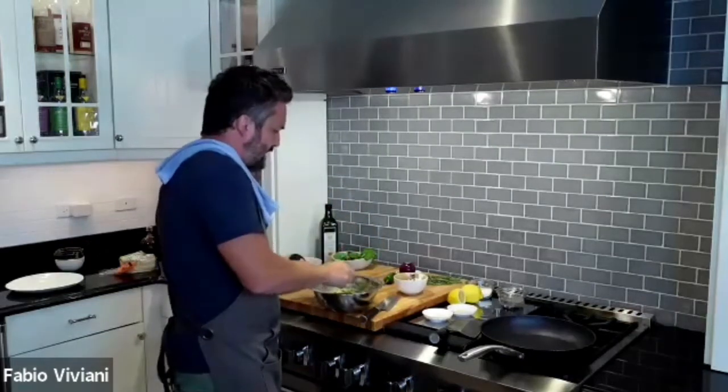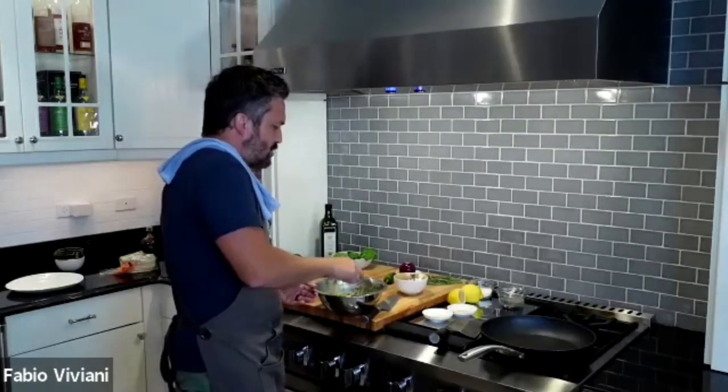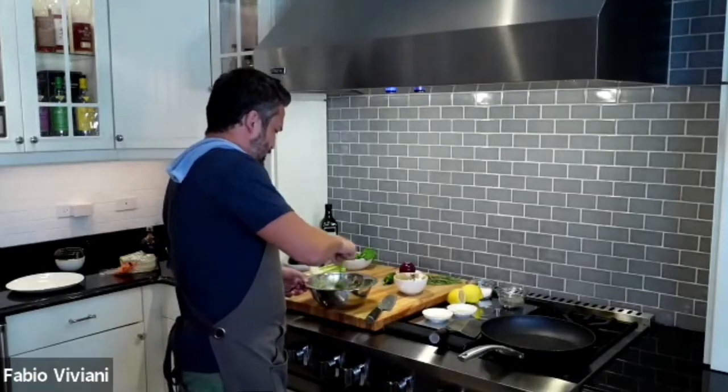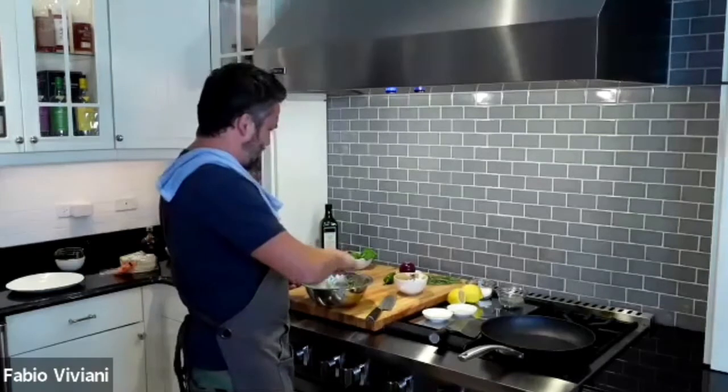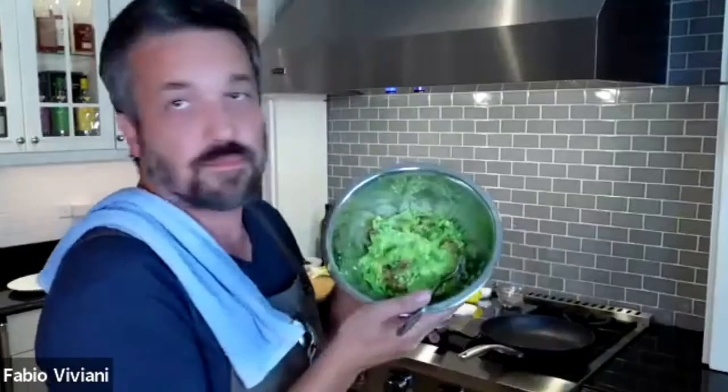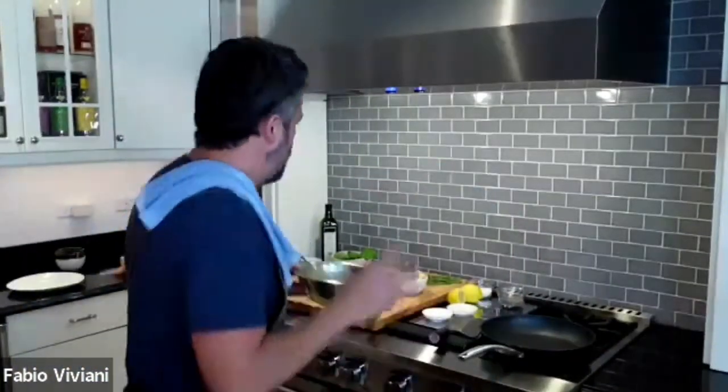So now I have a chunky guacagliano — basil instead of the devil's herb, cherry tomato instead of tomatillo, lemon instead of lime, and avocado. Because there is no replacement for avocado. Beautiful.